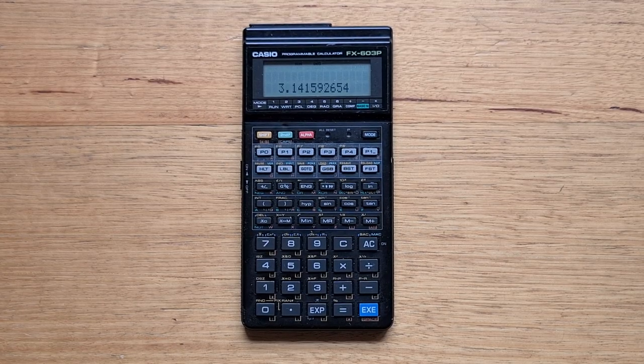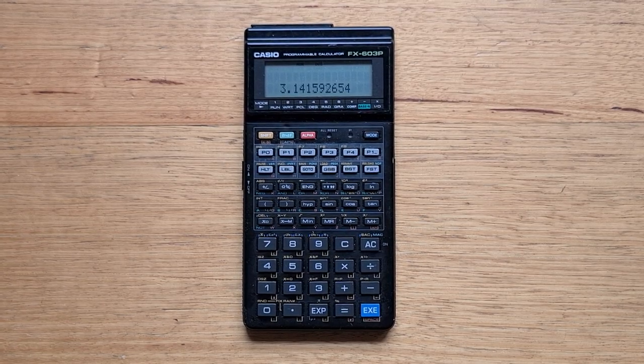Hey everyone. This video is about the legendary Casio FX-603P from 1990, and the 603P is one of the most well-known and sought after calculators amongst Casio calculator fans.